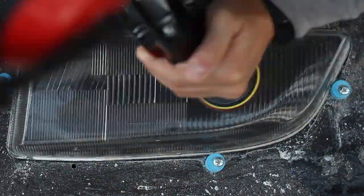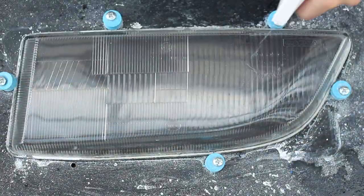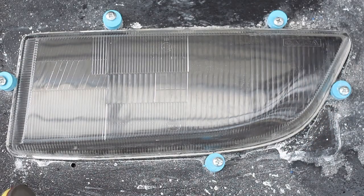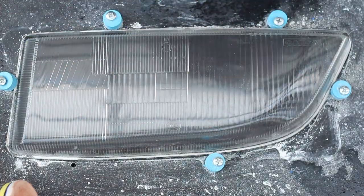It already looked really cool with the 2000–3000 sanding pad. But now I switched to the final step — the glass polishing compound — which I spent about 10 minutes with.